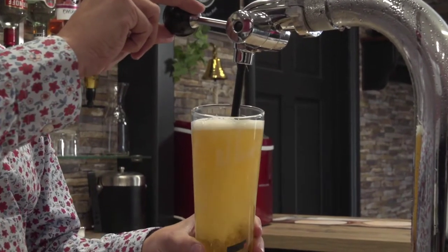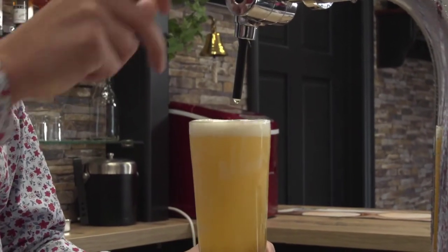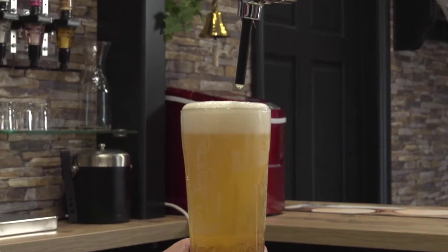We know that the Air Rack as a system helps bars at their busiest times. It helps bar staff have consistent access to quality, clean, dry glassware so they're able to serve quality pints time after time.